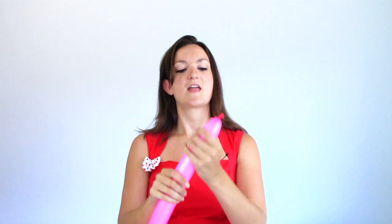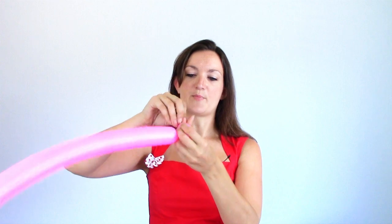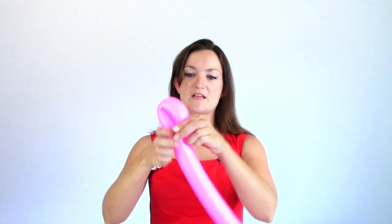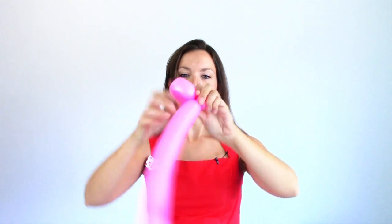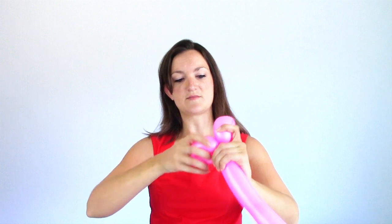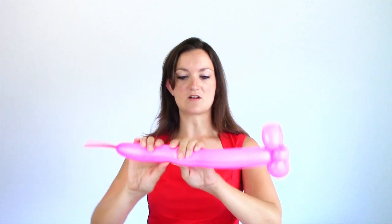I've got another hot pink balloon here and I'm just going to tie this off and make a simple bow. To do that I'm going to start with a round bubble and make that a pinch twist. Then I'm going to squeeze my balloon out and make two loops — nice soft loops, the same size if you can get them as close to the same size as possible. This is going to be our bow. Then I'm going to cut the rest off but leave a decently long tail to work with.